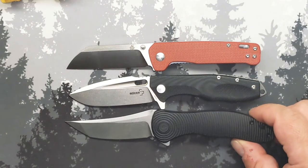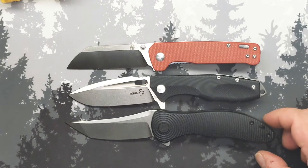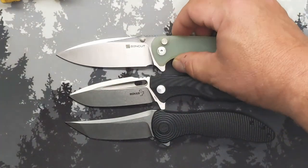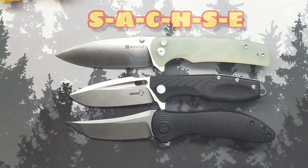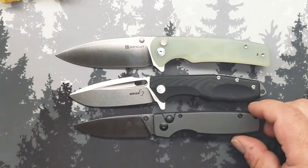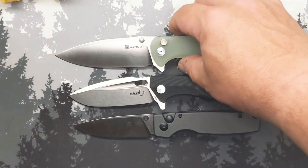Going with a Civivi — it's the Synergy 3, I believe — ever so slightly longer on both ends. And that is the Sincut Sachse, however you want to pronounce it — S-A-C-H-S-E. Going a little bit smaller just to see — not very far off; again about the same length if you took off the back where the lanyard hole is.